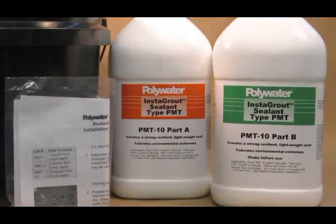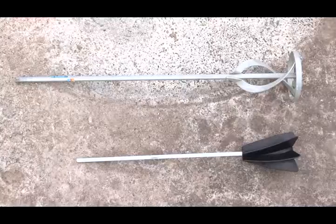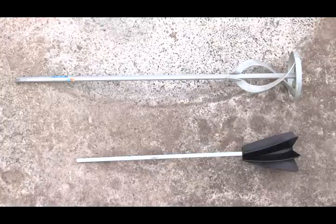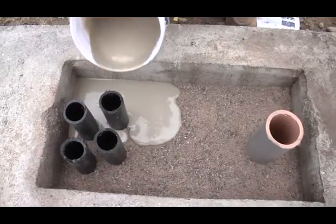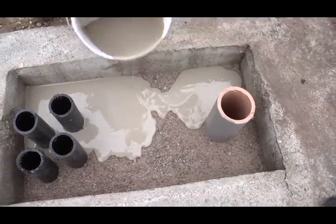For the PMT-10, we recommend using a paint mixer that you can get from any paint or home improvement store. Shown here are two different types of paint mixers that thoroughly mix Instagrout. Use a cordless drill to mix the product. Deploy the product similarly to the PMT-3. The mixed Instagrout sealant should be applied within five minutes of the completion of mixing.